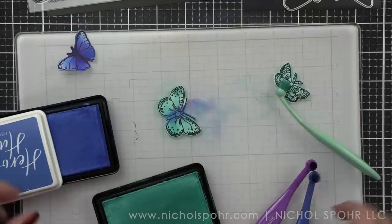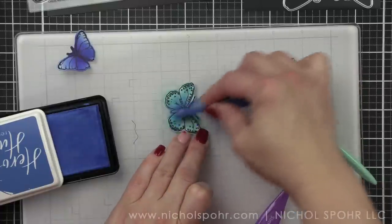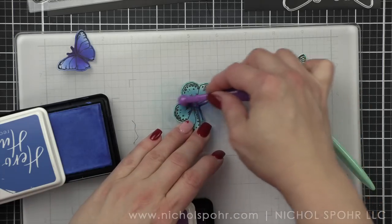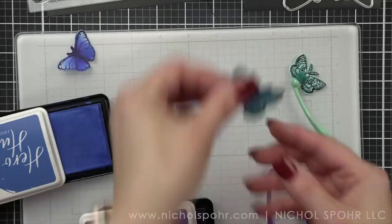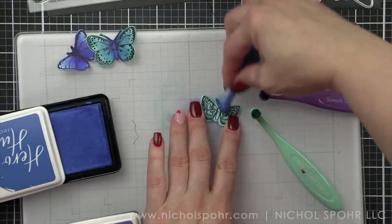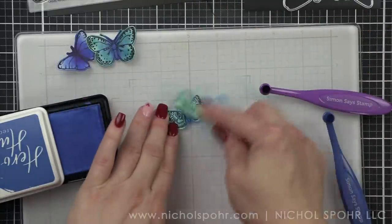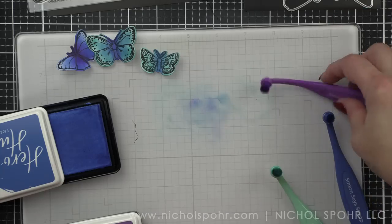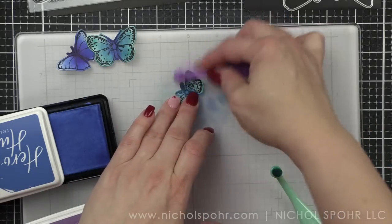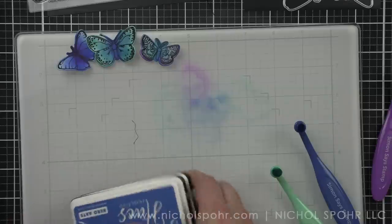I'm going to use a different combination for each one. Some will have all three colors, some only two — just whatever I thought looked good. I didn't want them all to be exactly the same, so my goal was to do something a little different on each butterfly. Small blending brushes that are more precision are really going to be helpful with this technique. The big blending brushes would probably cover the whole thing, which is fine if you want to ink your butterfly with one color. I decided to go around the outer edges of this butterfly with some purple — that Grape Slush.